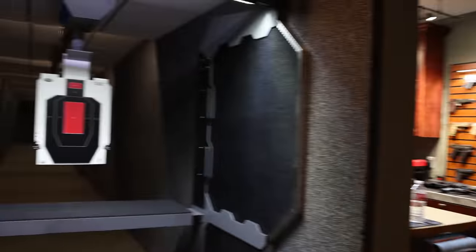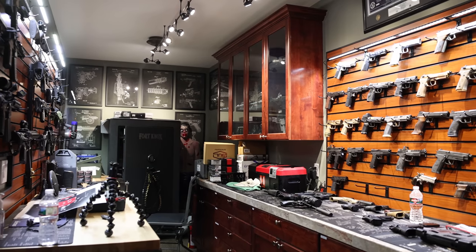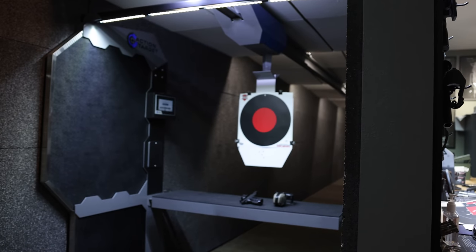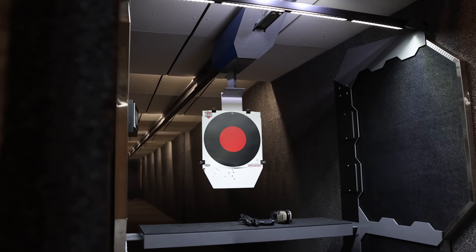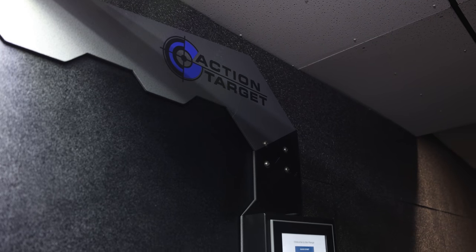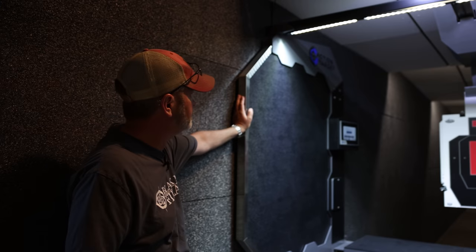Okay guys, here it is — my 30-yard range. It took Action Target about four months to design it, give or take, then about another month to ship the product, which was two semi-trailers full of stuff. Then it took three guys about a month to install it. But this is my baby, so let's start with the bay itself.